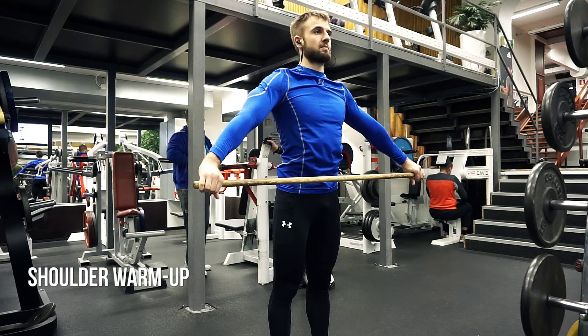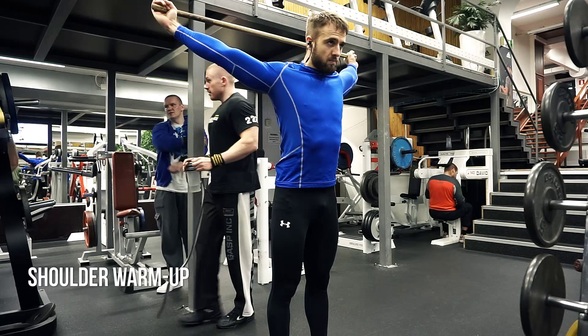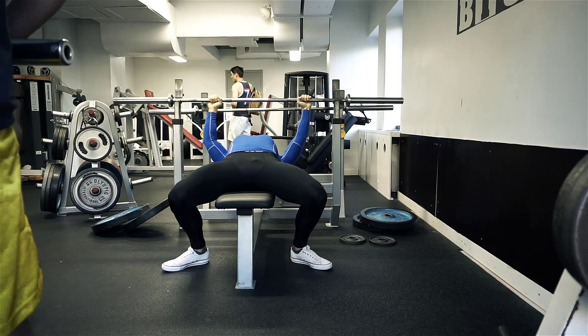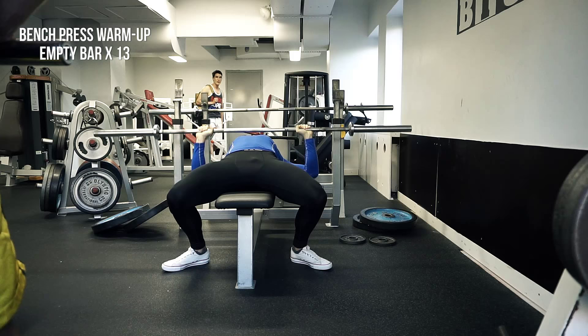I only ever had problems with the right shoulder because I used to bench press with bad form. So that's my warm-up right now. I also do a lot of warm-up sets. This is basically just some mobility work in the beginning. I also do some general warm-up before this, which is just pretty much five minutes on a treadmill. So this is the starting warm-up — empty bar bench press.